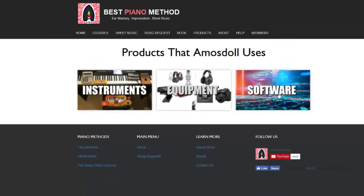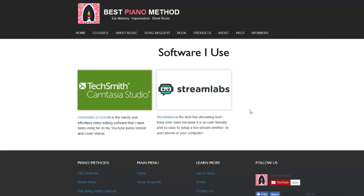The last tab is the software tab. Right now there's not many things listed here, but I have the two most important things that I use — I can't live without these two. The first one is my video editing software, which is Camtasia Studio. I've always been using this, it's just so good. I use it for all my piano tutorials and cover videos, including this video.